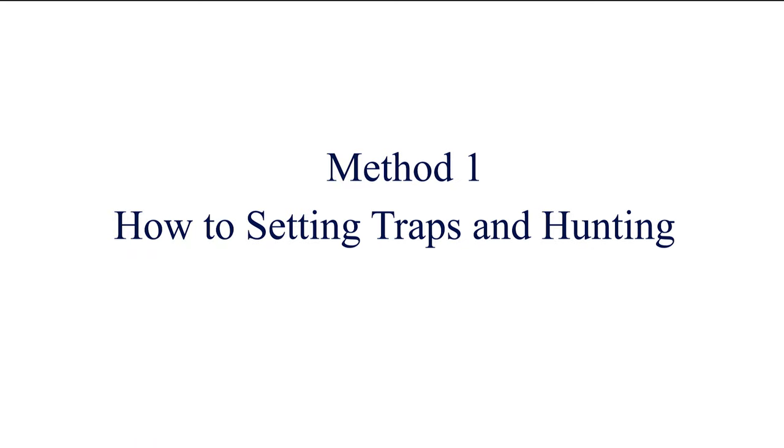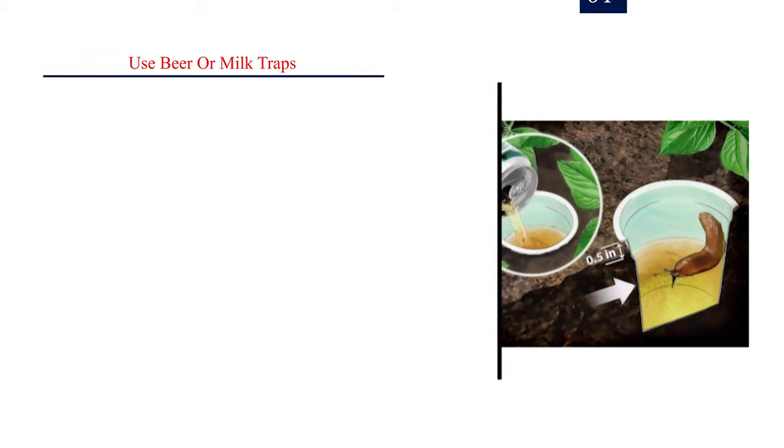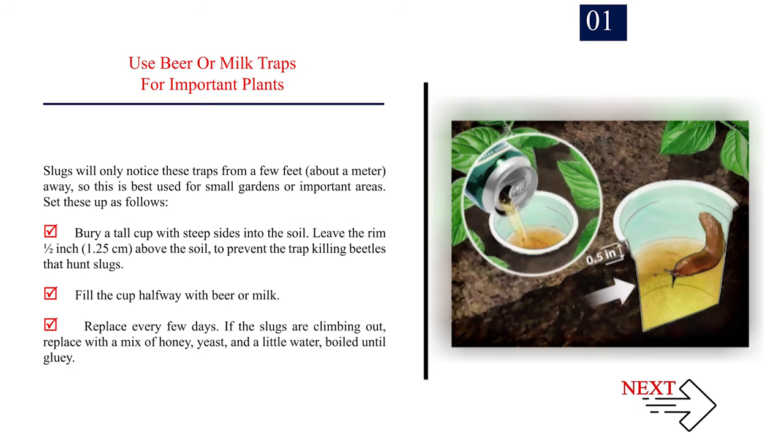Method 1: How to set traps and go hunting. Number 1: Use beer or milk traps for important plants. Slugs will only notice these traps from a few feet — about a meter away — so this is best used for small gardens or important areas. Bury a tall cup with steep sides into the soil, leaving the rim half an inch (1.25 cm) above the soil to prevent trap-killing beetles. Fill the cup halfway with beer or milk and replace every few days.